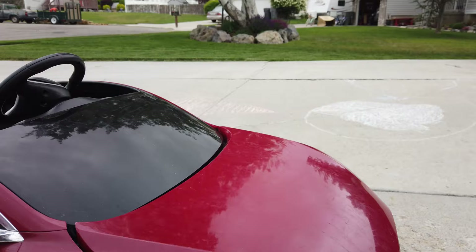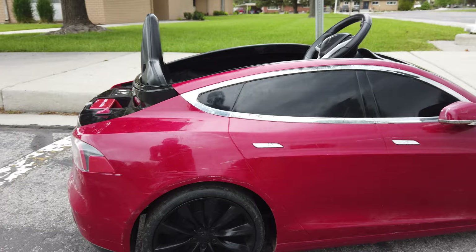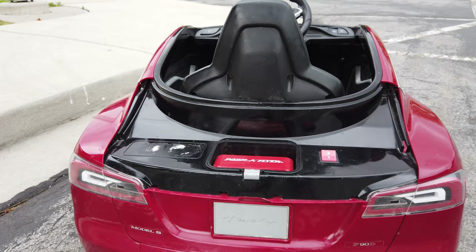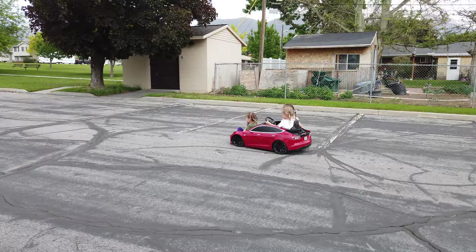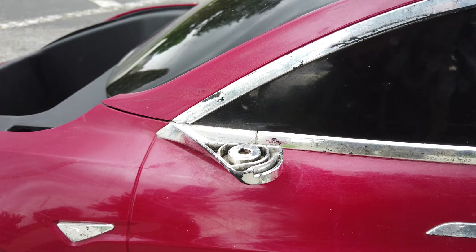Continuing around the vehicle, you can see there are many scratches and signs of use. On the back, it is missing the trunk cover as well, which the kids are totally fine with — they don't even know that it ever existed. They like that the speed switch is accessible. And as we continue around, this side mirror on the driver's side is completely gone.